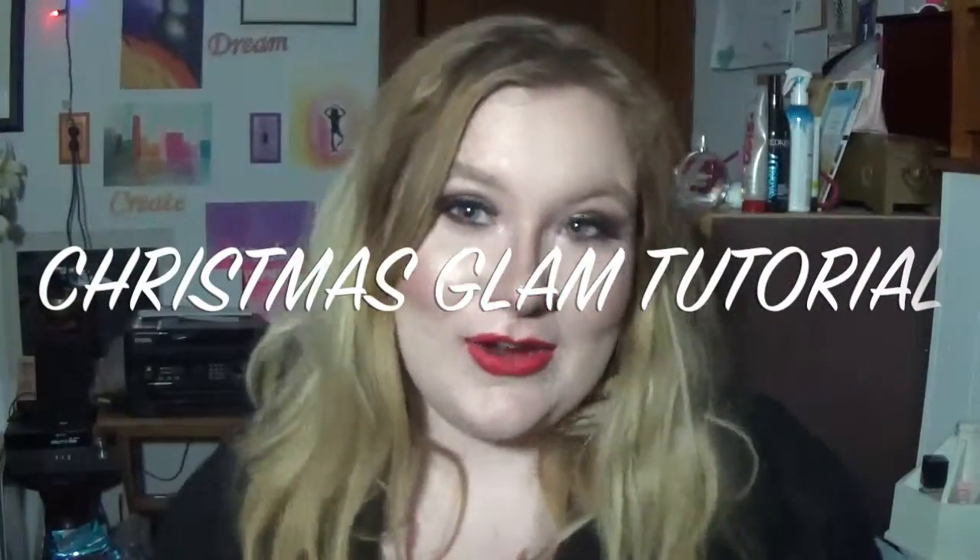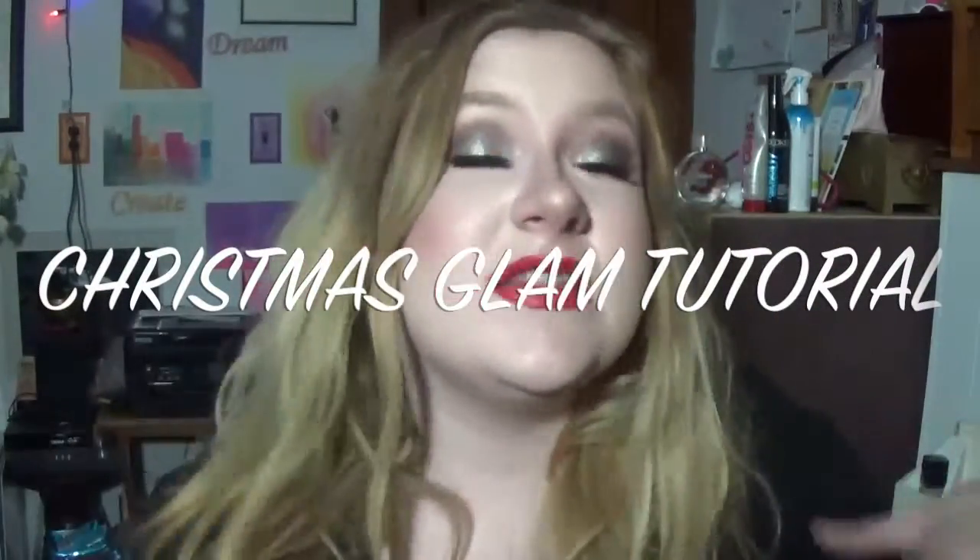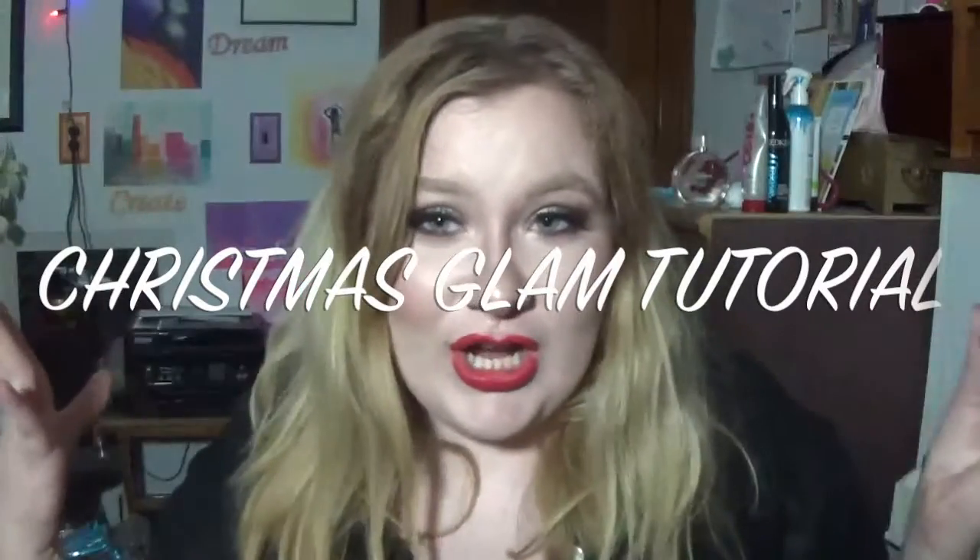Hey guys and welcome back to my channel. Today I'm doing this Christmas-y look. I absolutely love this look for some reason. I think it's so pretty and perfect for the winter.